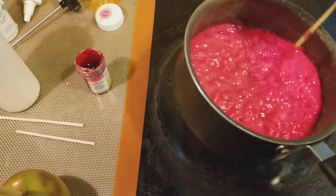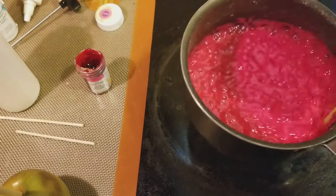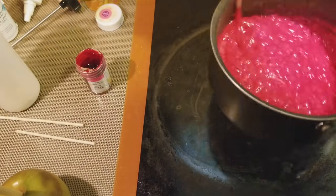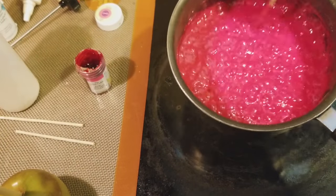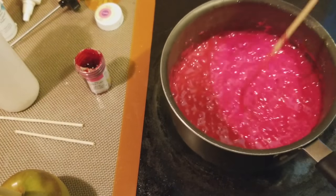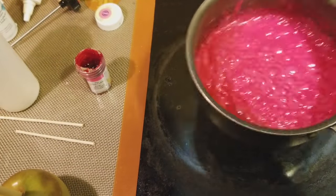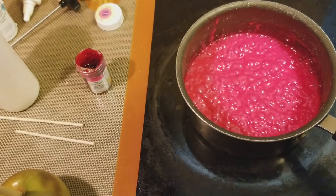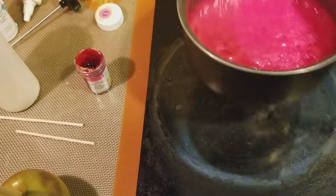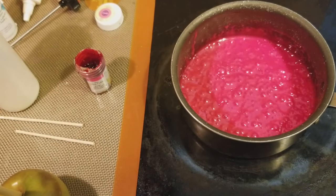Look at that beautiful pink! I mix my colors while it's cooking because I want to make sure I get the color I want — the color you see in the pot is the color you're going to get on your apple. If you're worried the mixture is going to burn, take it off and then color it. Just keep in mind that anytime you're using white gel, it does harden faster — it's the chemicals or compounds in the white gel. That's just science!